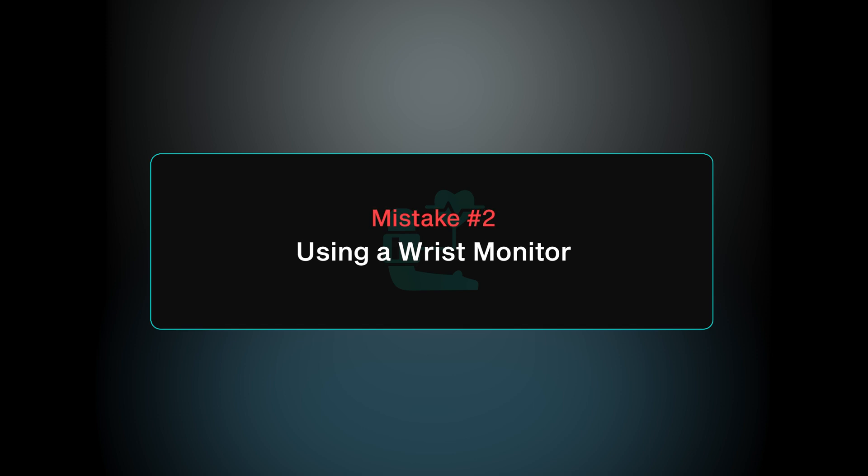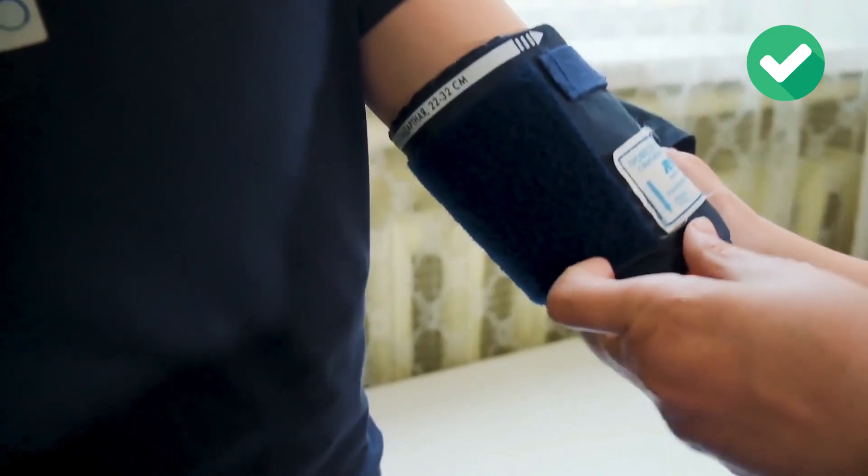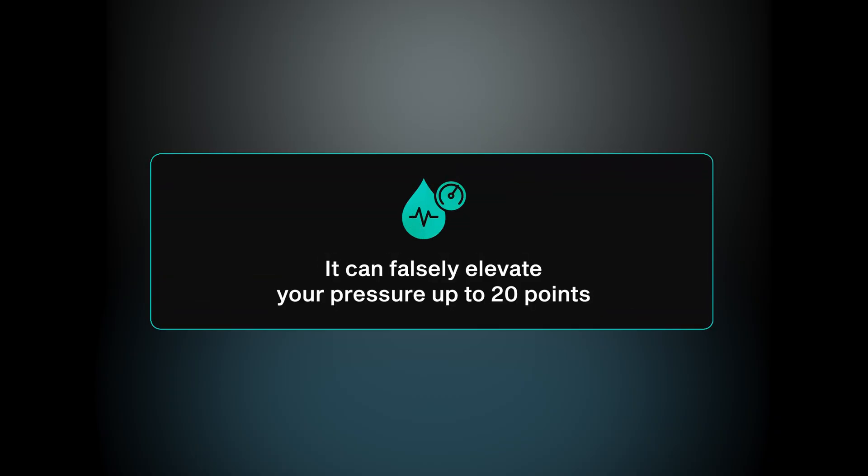Mistake number two is probably my biggest pet peeve when it comes to blood pressure monitoring. If you only take one thing away from this video, it is to throw away all your wrist cuffs and replace them with upper arm cuffs. Because wrist cuffs measure blood pressure lower down the arm, it's harder for the machine to pick up heartbeats, which is how automatic blood pressure monitors generate their readings. This can falsely elevate your systolic blood pressure by up to 20 points.